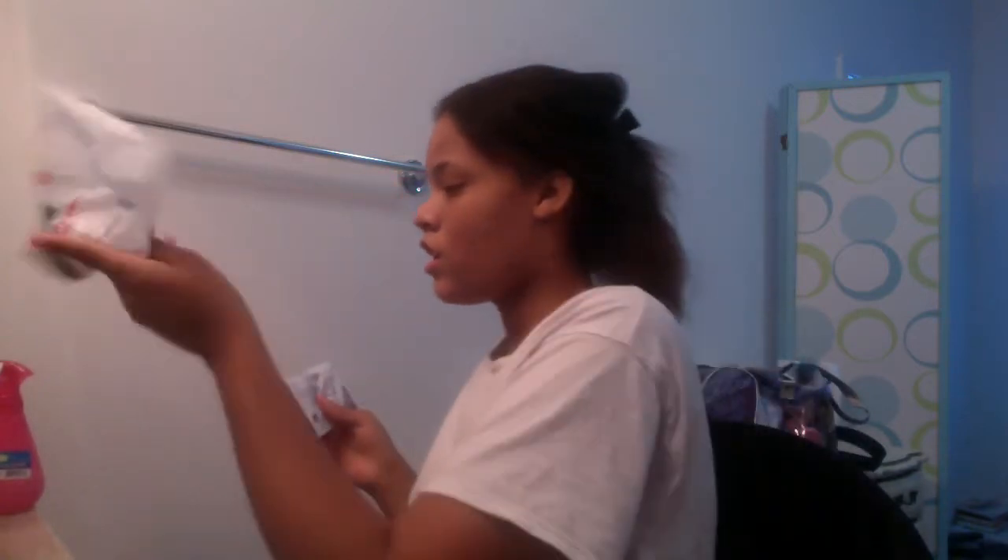I'm getting ready to do a protein treatment. I cut my hair — it was extremely damaged. If you watch any of my previous videos, you know my hair was extremely curly. This is what it looks like after combing out; my hair was braided last night. This is how short it is now, but it's damaged. This is my second time doing this — it's the Afoji protein treatment.